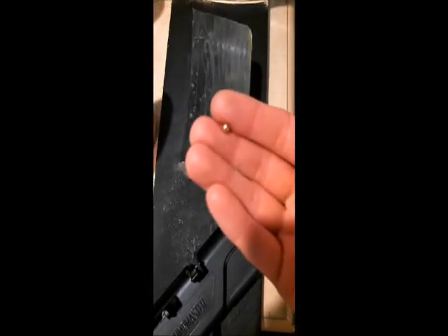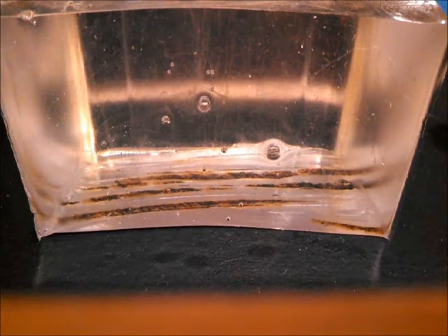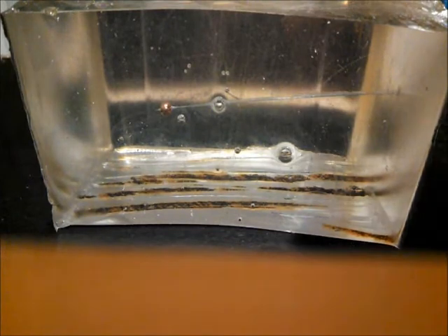First up, the Crossman Copperheads. Next up, Daisy Zinc Plated BBs.